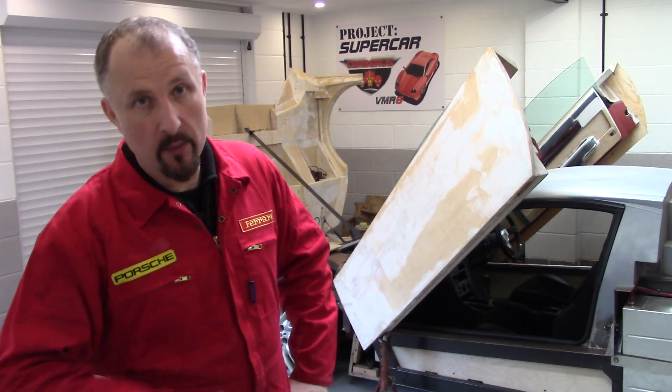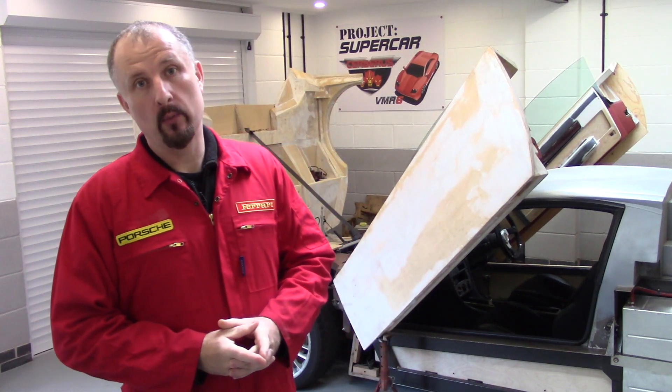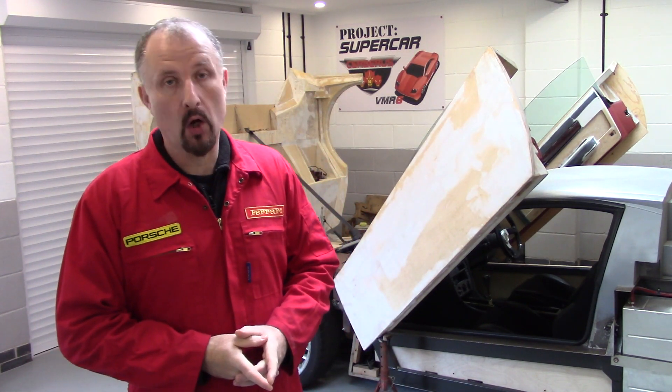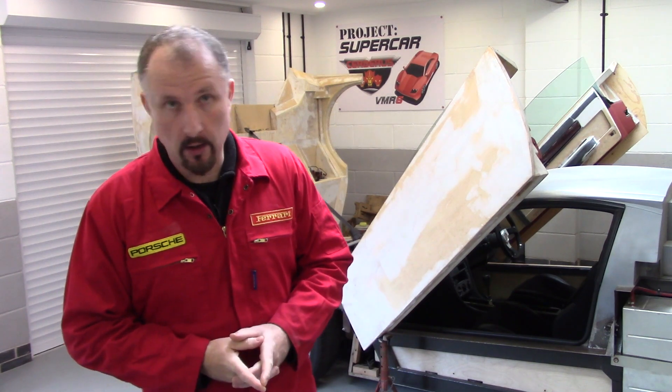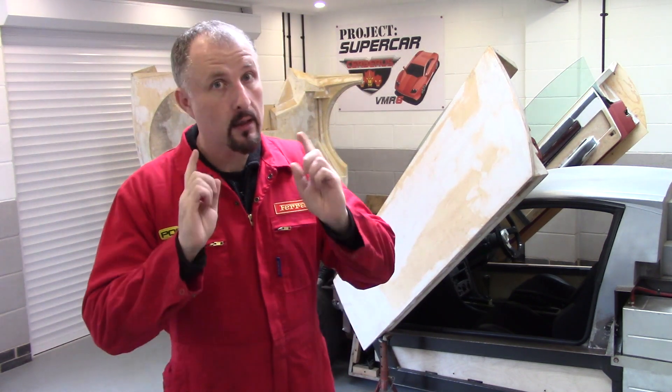Hello and welcome to another episode of Project Supercar. This is the channel where I've built my own supercar using an old Audi as a donor car. This is the prototype behind me. On this episode we're going to be covering dashboards.